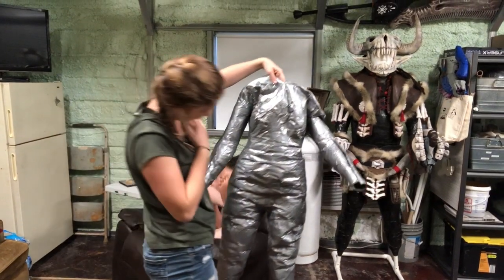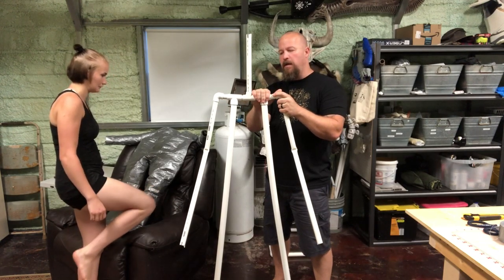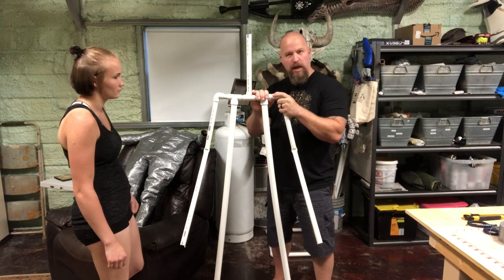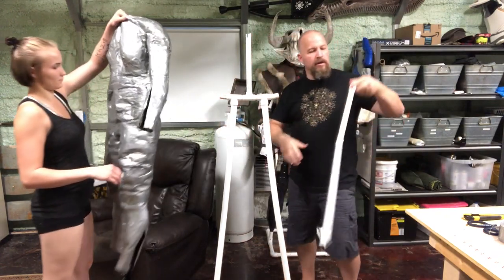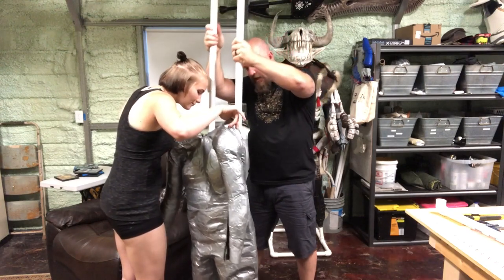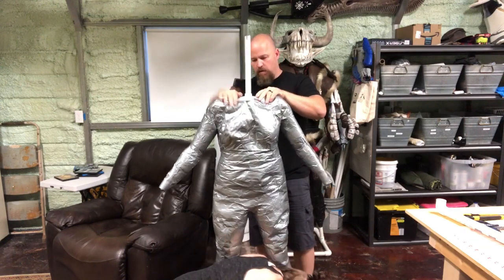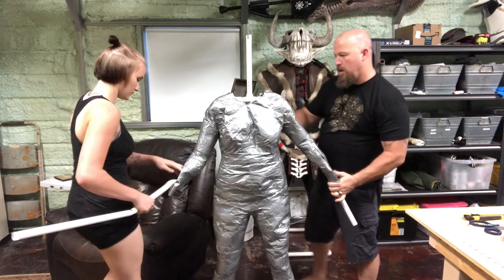So there you have it. Now we're just going to put the duct tape shell over our PVC skeleton. We're going to dismantle this a little bit, put it together. I'm going to pull the arms off real quick and just attach it from the base, and we're going to slide these legs right down inside of her legs, bring those up, and let's bring the arms back up in here and reattach them.